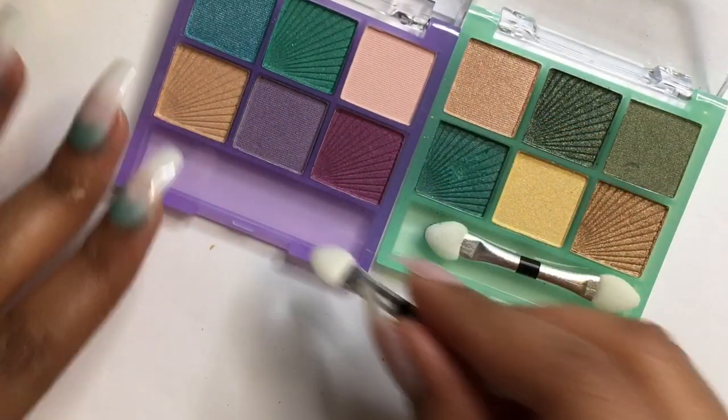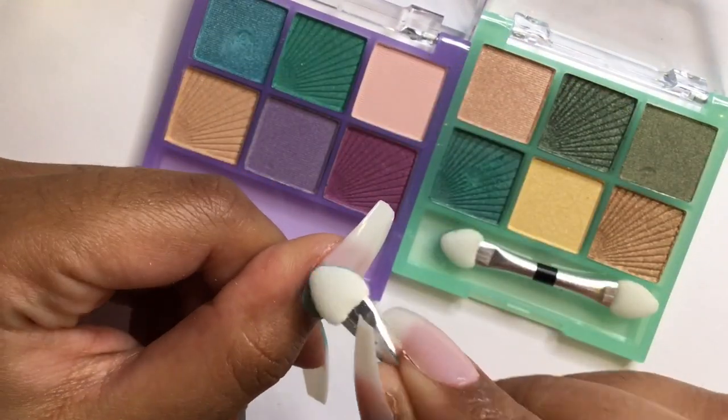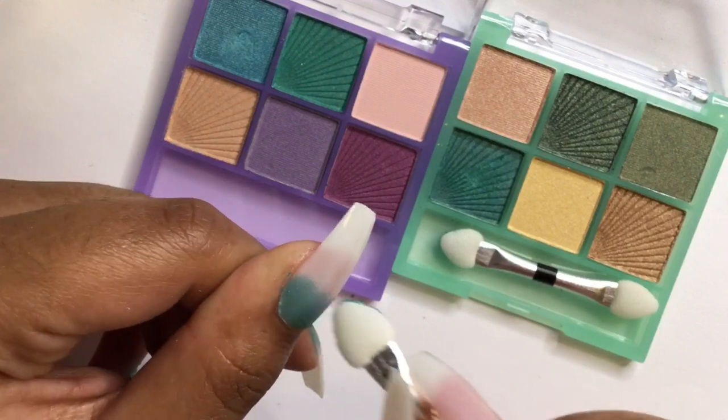Then moving on to the blue color, blending it with the teal and creating an ombre with the white — a gradient effect on the nails.